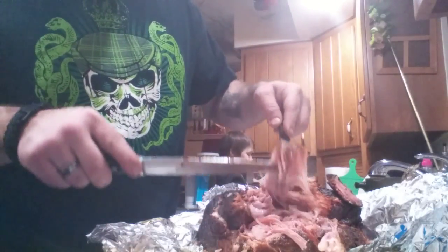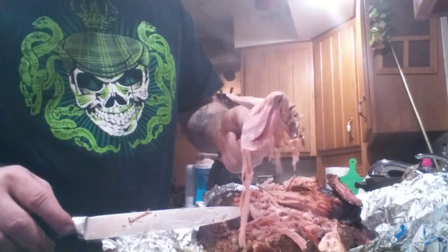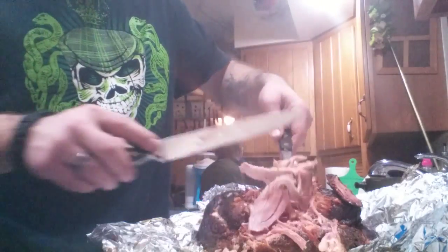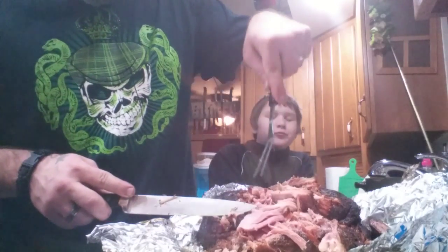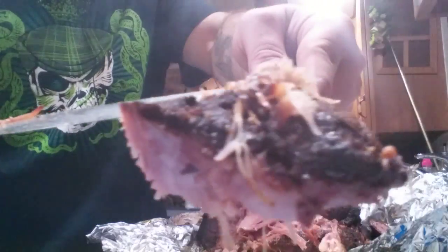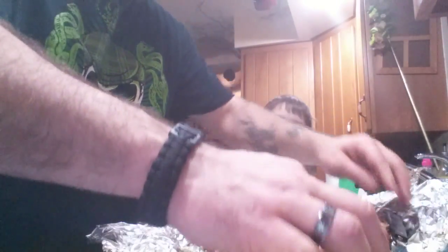Good pulled pork! That looks so good. You've got a crunchy layer on there. Yum, yummy yummy yummy!